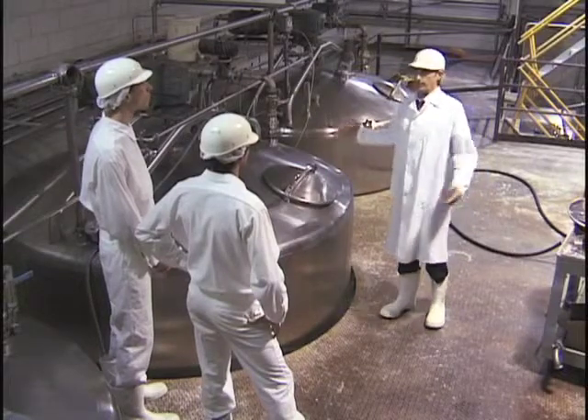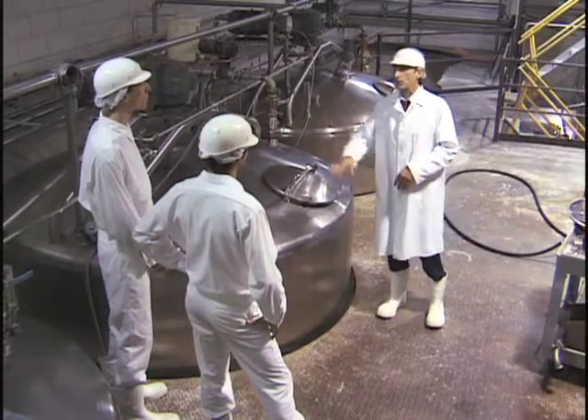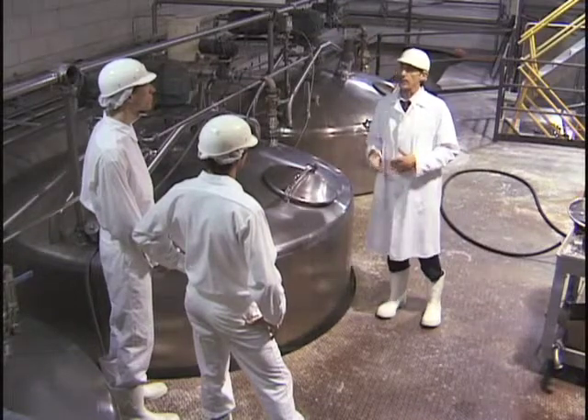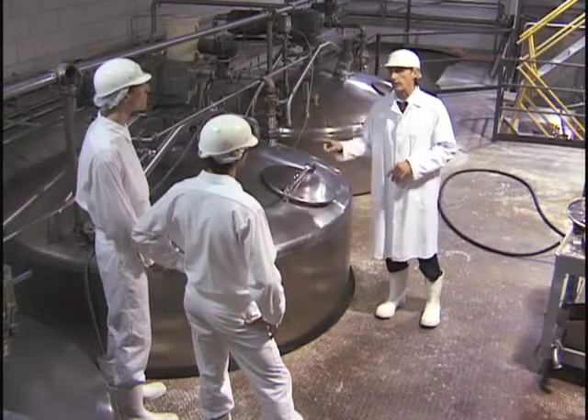This is the wet mix area, where the product just dumped gets mixed with water and hydrated. This processing tank is where the mixing takes place. From here on it's a closed system, so the danger of product contamination is much less. But we have to make sure that the inside of the tank is absolutely clean.